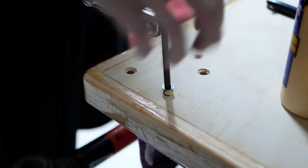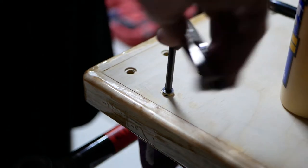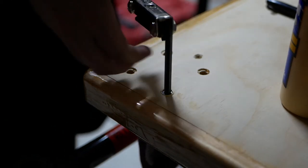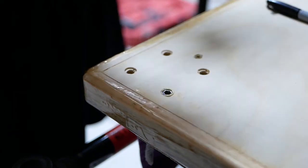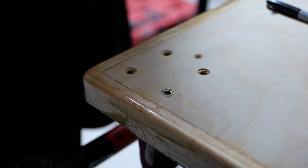When installing thread inserts, I always put a little bit of wood glue on them because it adds a lot of strength to the hole. It's kind of anecdotal, but all I know is that after I glue these things in I pretty much can't get them back out even if I try. It's a habit I've always had — you probably don't need to do it, but I think it works well.